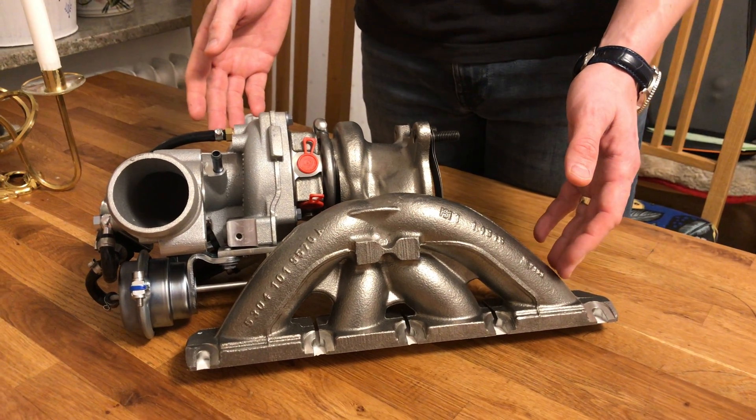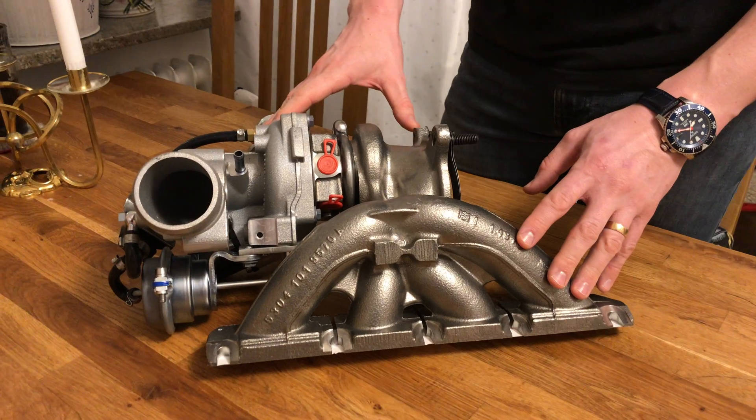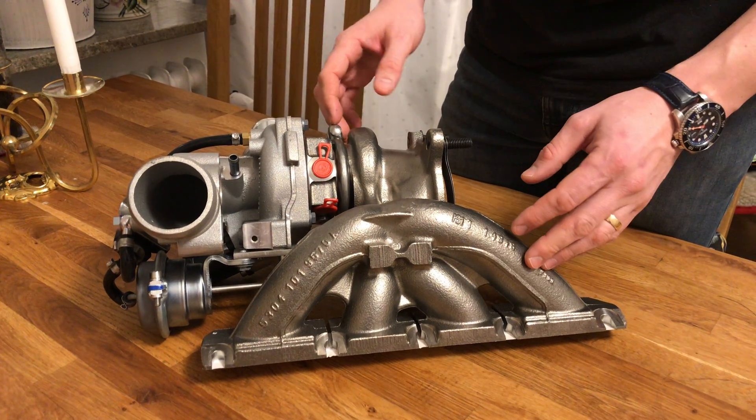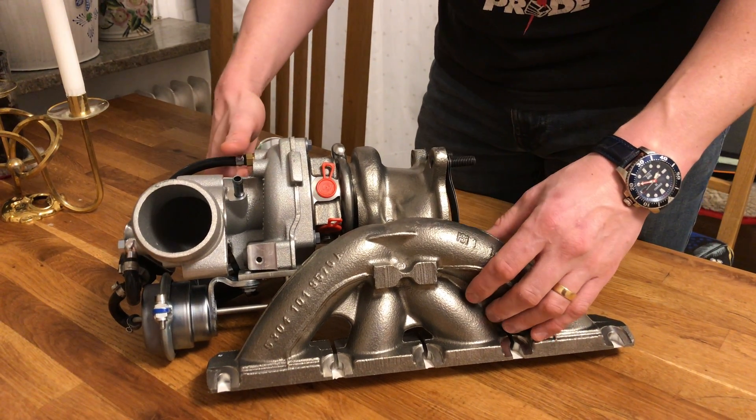This here is the LO400L from Loba Motorsports. It's a KO4 hybrid. At first glance it looks similar to a KO3 and probably has some KO3 modified parts on it.